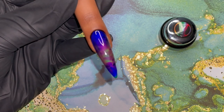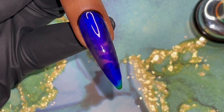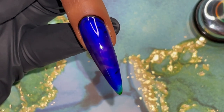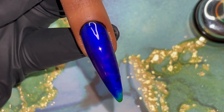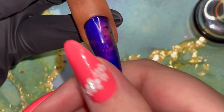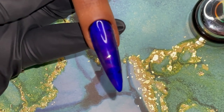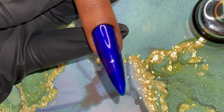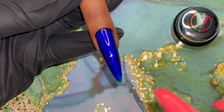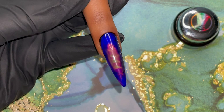Now I'm just going to show you with the heat of my finger how reactive this amazing product is. As it's getting cool, it's turning to the most magnificent blue. I am so impressed with this — this is definitely something you have to play around with. I did see a lot of comments that people were very upset that they either received their pot completely dried out or the product would not dry, and I think that is due to how thick you're putting it on.